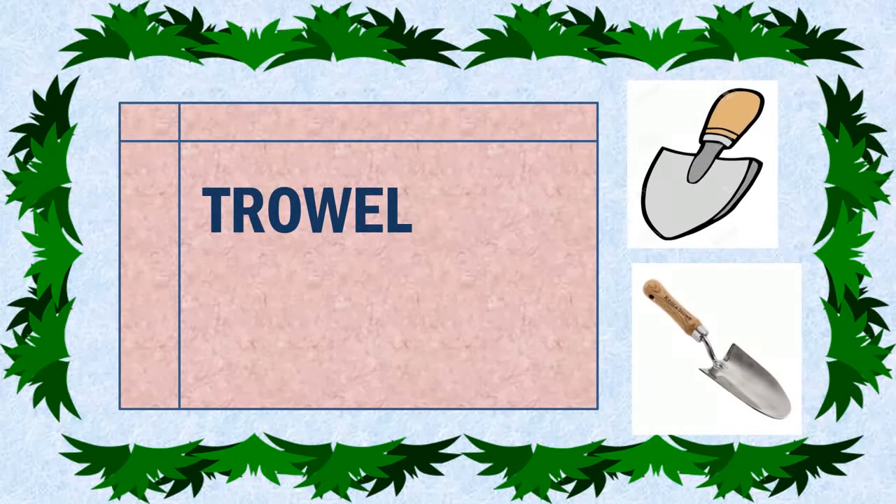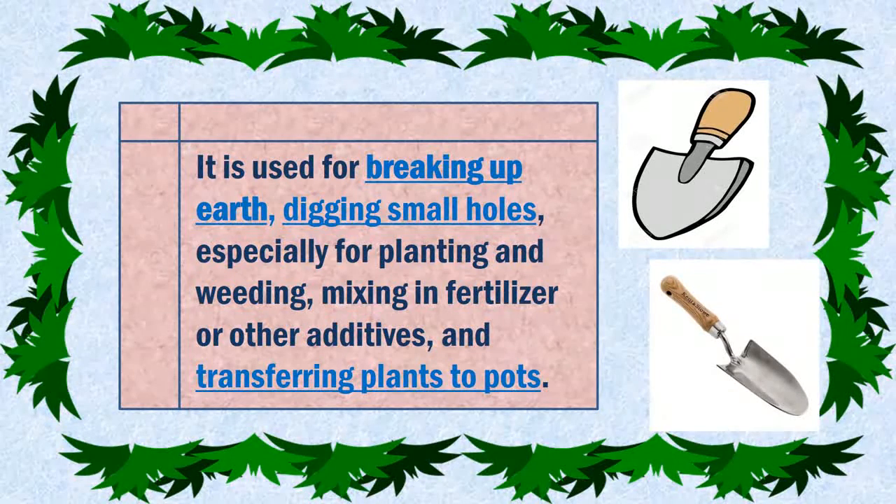Trowel. It is used for breaking up earth, digging small holes especially for planting and weeding, mixing in fertilizers or other additives, and transferring plants to pots.